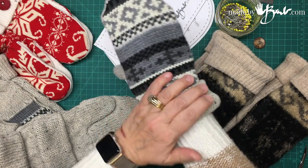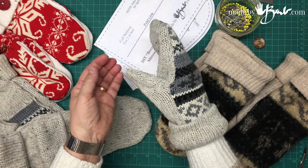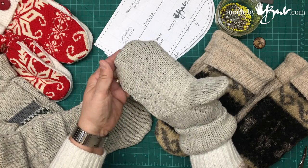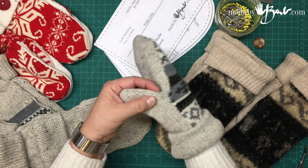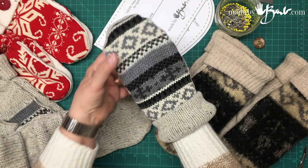You can put a button there to make it always stay. My hands are a women's large or men's medium-small. You can adjust the pattern — print it larger or smaller as you prefer.